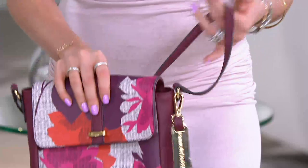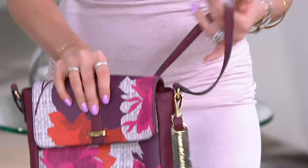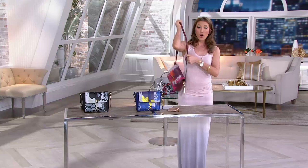This bag, at less than $40, is fully adjustable so that you can carry it as a shoulder bag or you can carry it as a crossbody, as Jackie has so lovingly done.